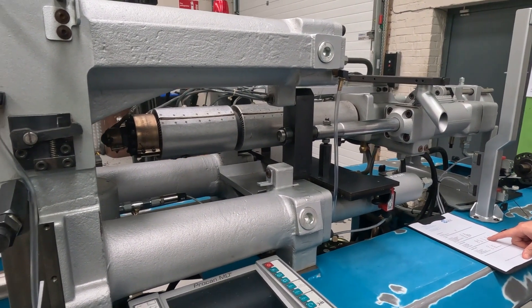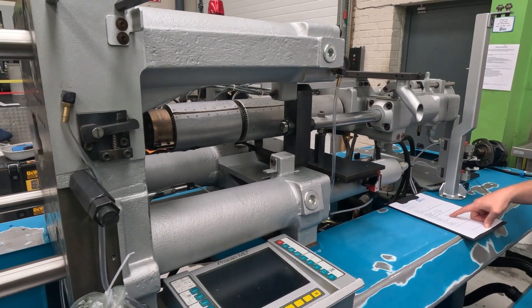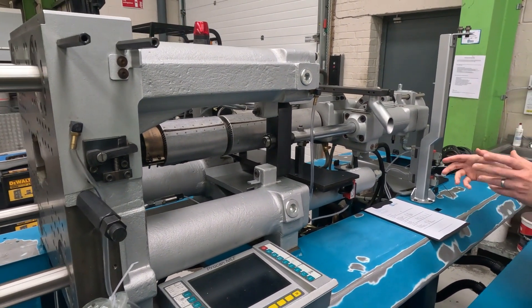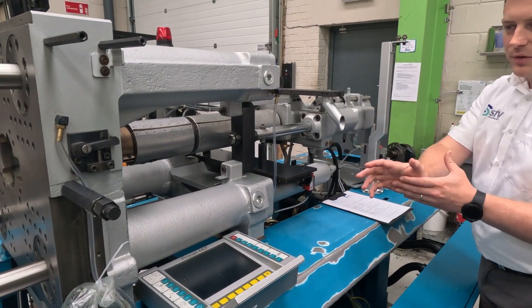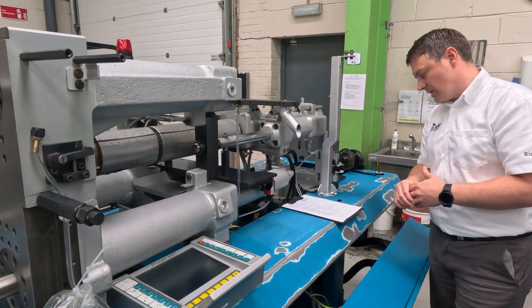And then on the data sheet, we can see that gives us a shot weight of 122 grams. Now this is given in polystyrene because it's a fairly generic material that's used. So it gives you an idea of the overall maximum amount of material that can be processed in a single shot — 122 grams in this case.